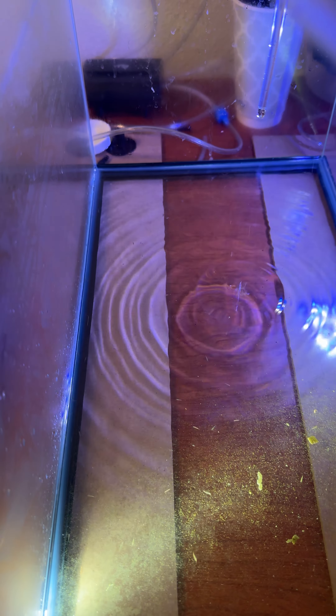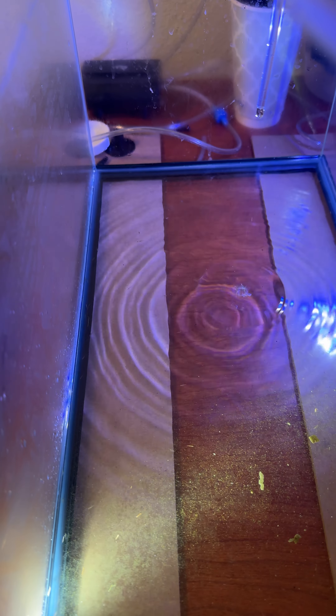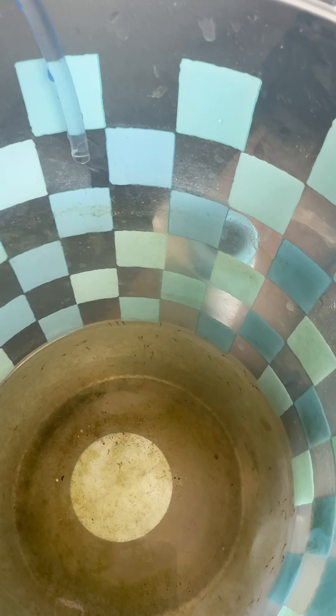After that, I place a container with aquarium fresh water over the aquarium, and with a thin tube, I pour the water into the aquarium with baby shrimp. When the salinity drops to almost zero,